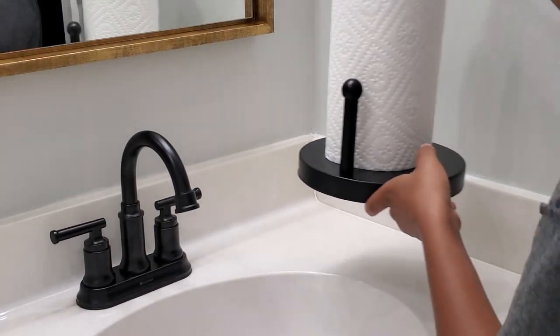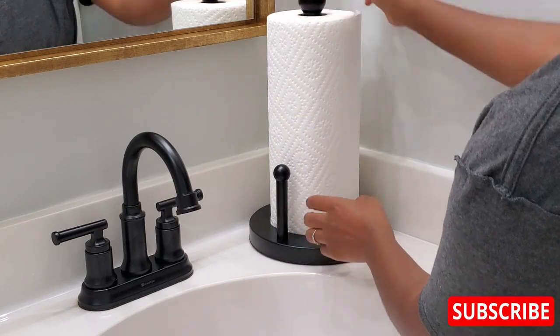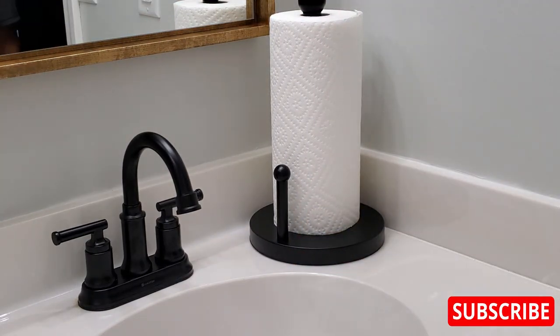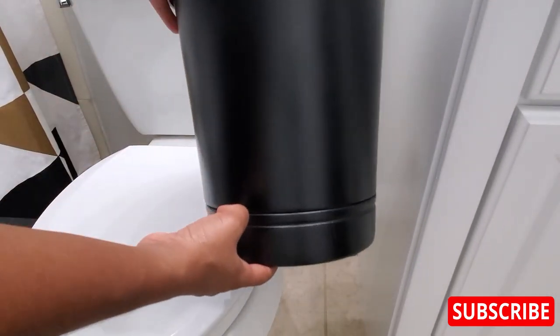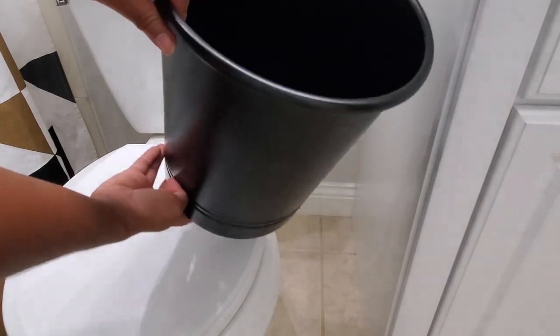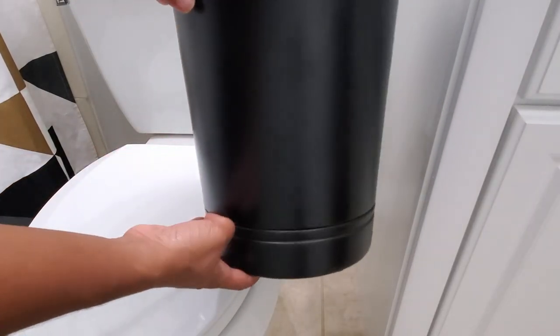And now for a few finishing touches — we are almost there. The waste basket: look how much better it looks. All I did was spray paint it all black. I should have just done that in the first place. It looks much more clean and modern.